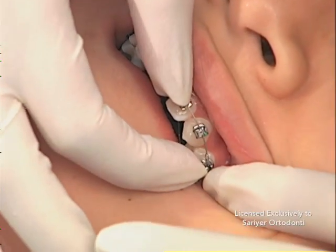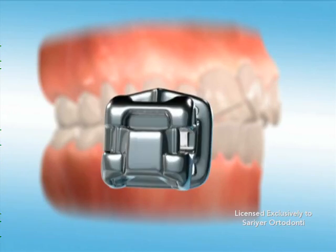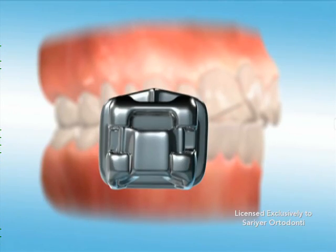Each bracket is thus connected with less resistance and less friction. This bracket configuration replaces the use of traditional ties or ligatures typically used to connect and hold the arch wire to the brackets.